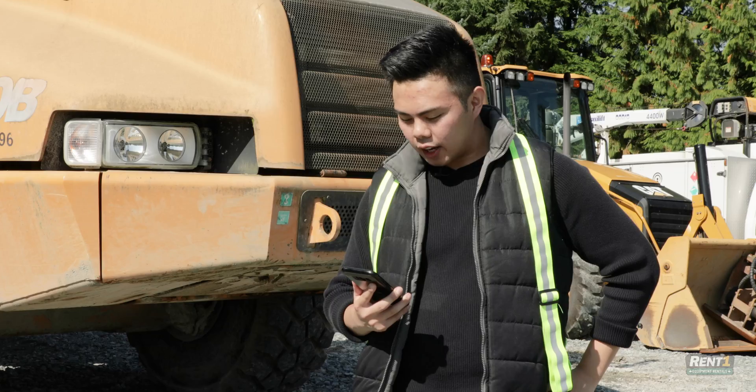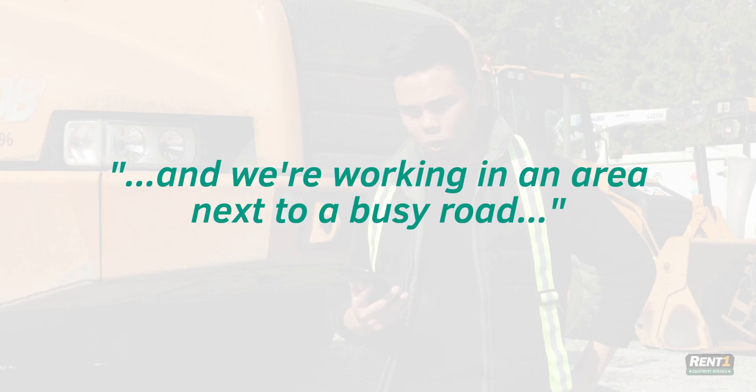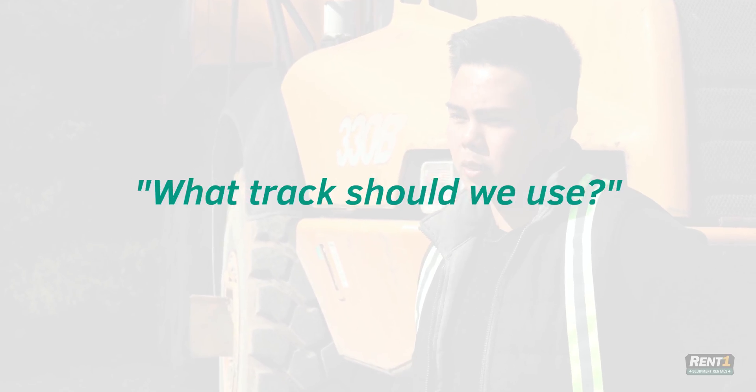Okay, so the scenario is — run one — we're working with a mini excavator in an area next to a busy road and we're pretty close to some businesses. The forecast should be sunny and we're working on concrete. What tracks should we use?